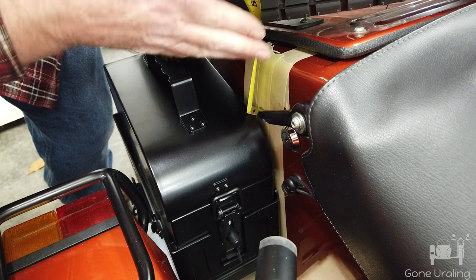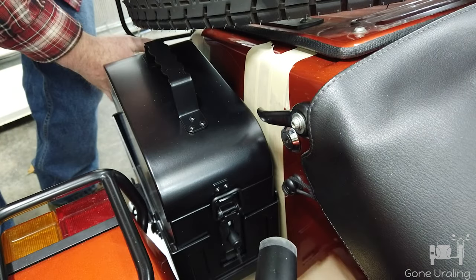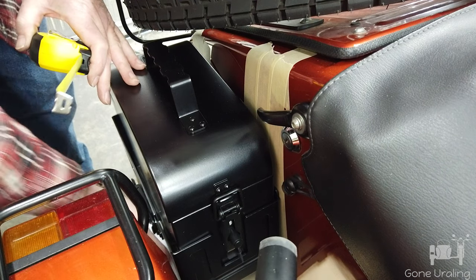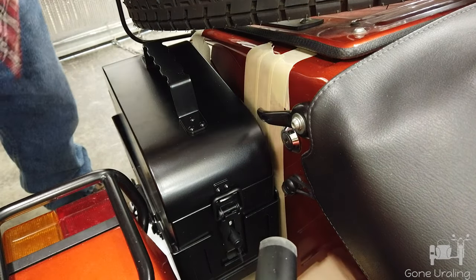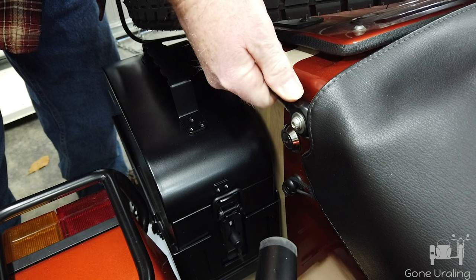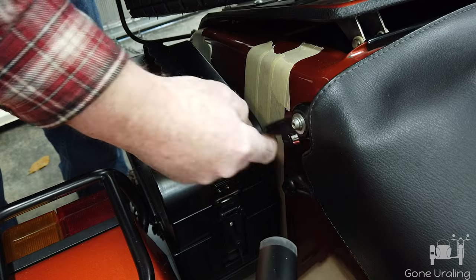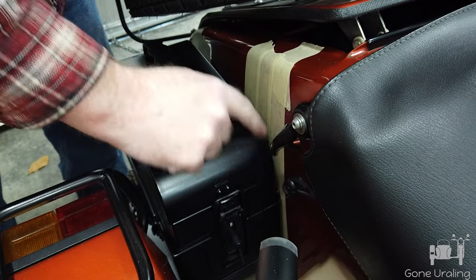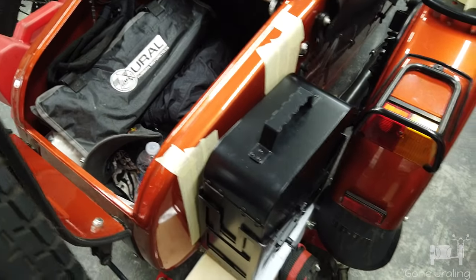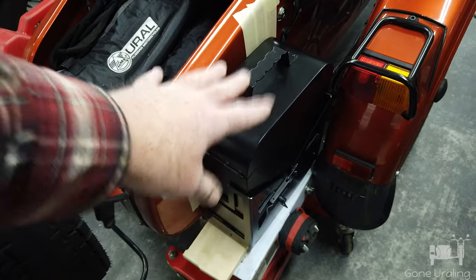It's about two and a half to two and three-quarter inches down here, and the back's about four to four and a quarter inches in. Once it's bolted, there'll be plenty of room with the sidecar fender. Something I lucked up on last time but need to remember to check is the trunk handle — it needs to be able to come down and miss the can. We've got plenty of room there, so that's about where it needs to be.